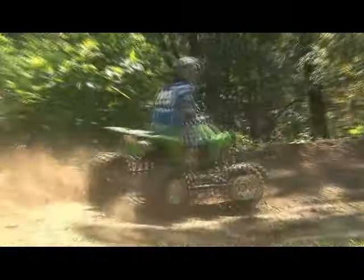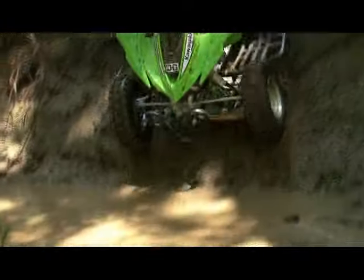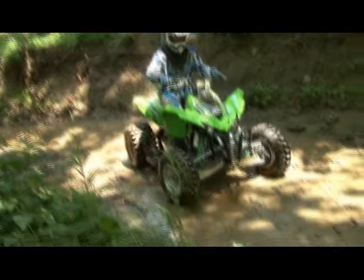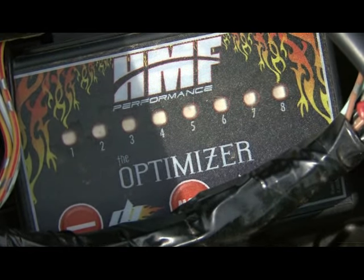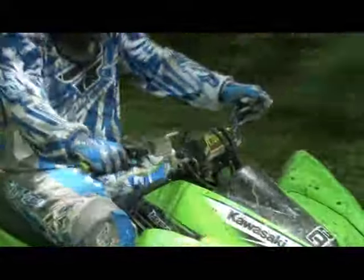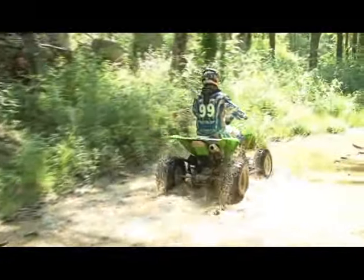We found HMF's baseline settings for the Optimizer to be close. However, they seemed a bit lean on the bottom end, resulting in a few flare-outs when we chopped the throttle at slow speeds. We increased the fuel and air-fuel mixture from 1.5 to 3.5 on the Optimizer's Mode 1 settings, which controls from idle to 1/4 throttle. This seemed to cure the flare-out issue, and the engine ran smoother at idle and started much easier when hot.